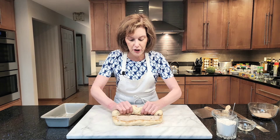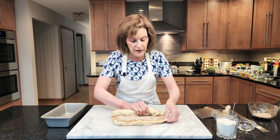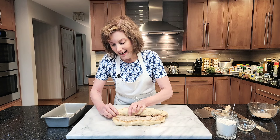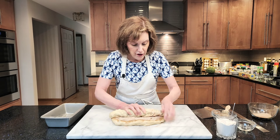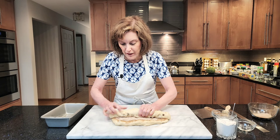Keep pushing. See what I'm doing? I'm pushing to maintain that rectangular line, and I'm going to keep rolling. Do not add any flour at this point. Your dough should feel really nice — slightly sticky — but it should have risen beautifully.